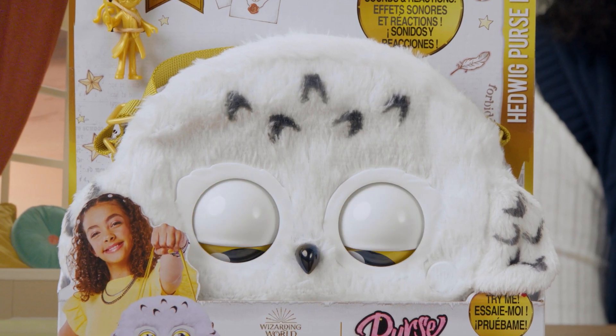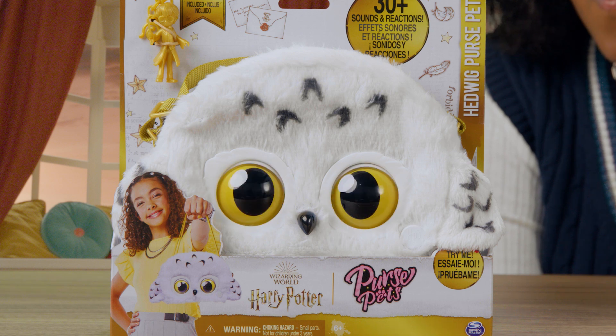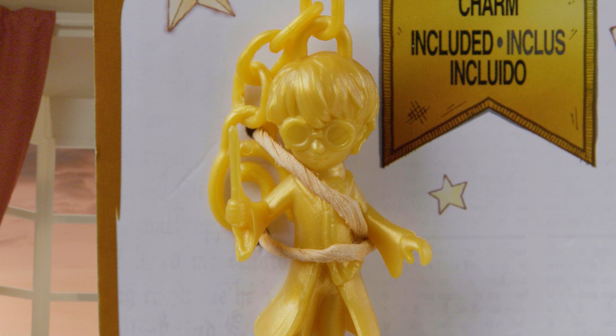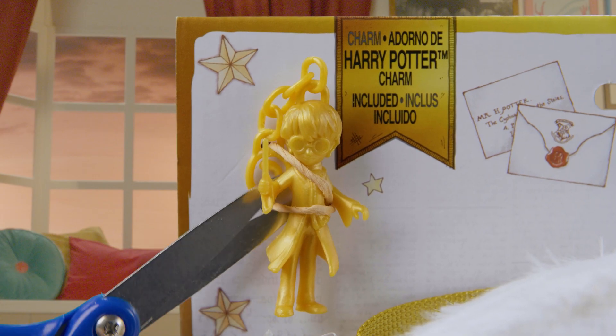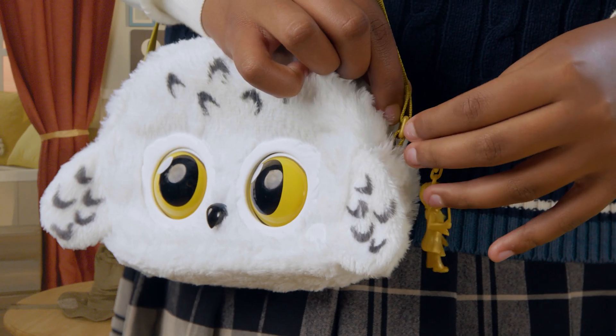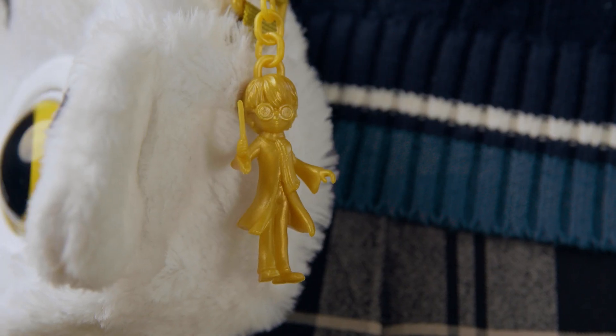From perch to purse pet. Hedwig Purse Pets comes with a magical Harry Potter charm. To remove the charm from its packaging, carefully cut the ties around it — ask a grownup to help you with those scissors. Then clip your charm into the purse strap rings like this. Adds a little something extra.